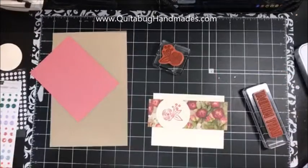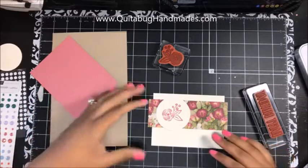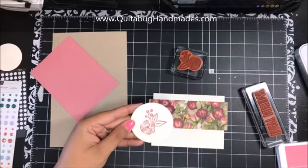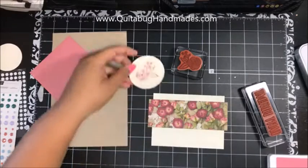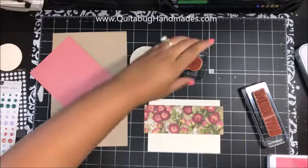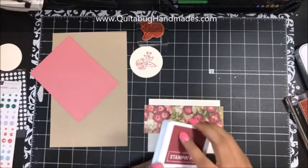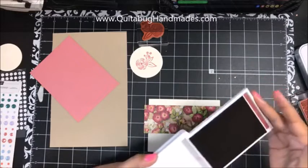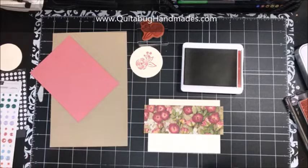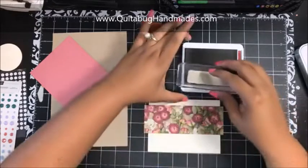Before the video froze and kicked me out, I had stamped the cute little flower from the Perennial Birthday stamp set in Rococo Rose, and I was about to stamp the Happy Birthday sentiment. People are coming back — so let's go ahead and continue. I'm going to stamp the Happy Birthday in Merry Merlot, which is another coordinating color with this designer series paper.